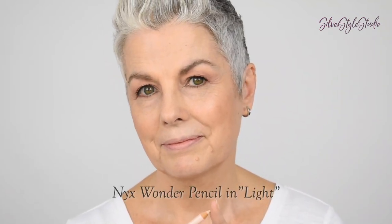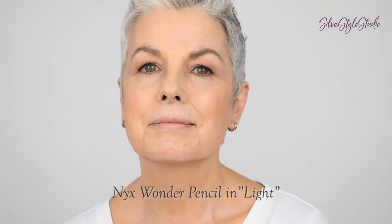Now I'm going to use this pencil by NYX, which is great for camouflaging and highlighting. I'm going to simply fill in these lines like so. This color matches great. Make sure the tip is nice and sharp so you can get into the wrinkles easier. You could even use this pencil to emphasize your cupid's bow like this and to give yourself a nice little pout.